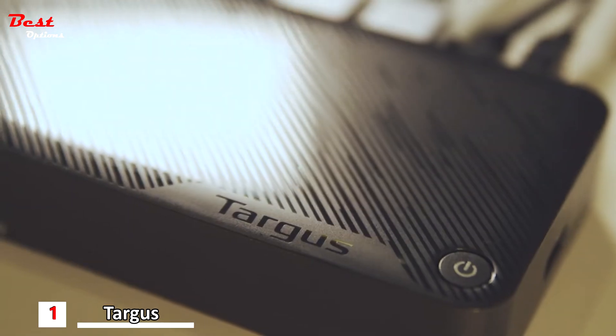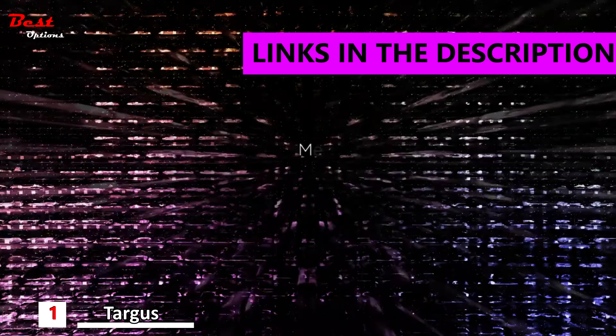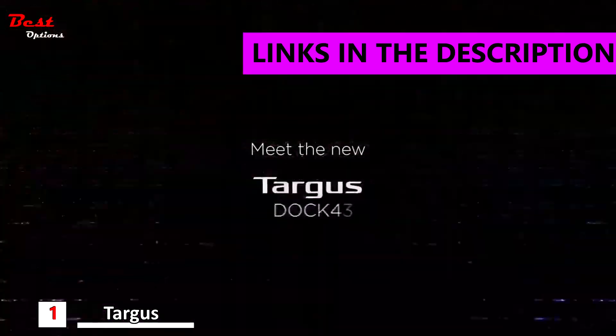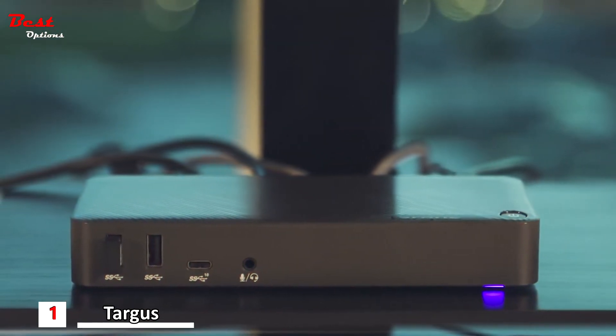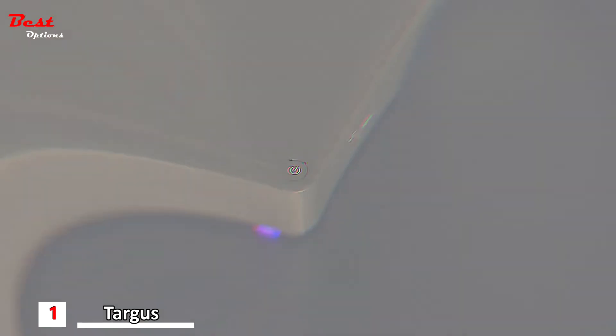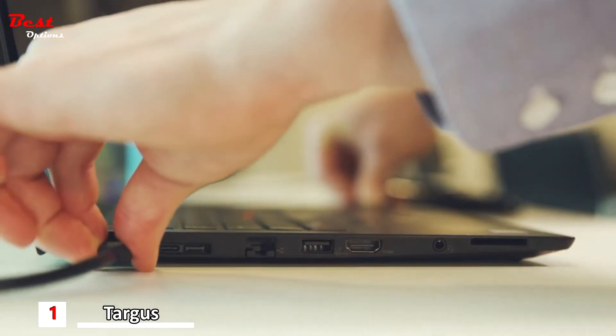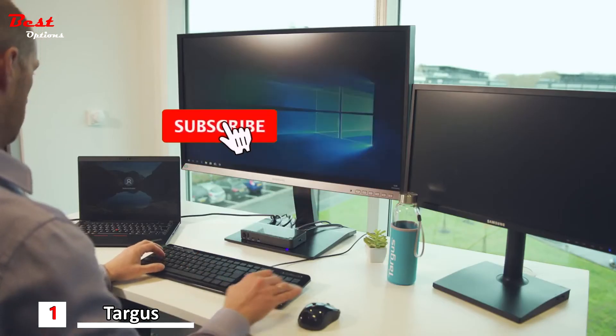Targus presents the most versatile alt-mode USB-C docking station — meet the new Targus Dock 430. Using USB-C alternate mode technology, this dock is compatible with a wide variety of the latest Type-C devices.